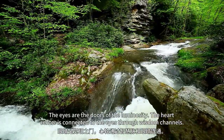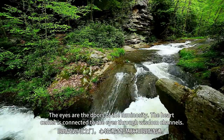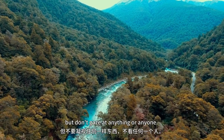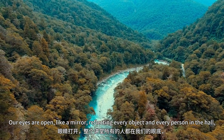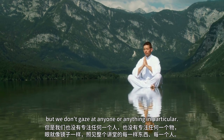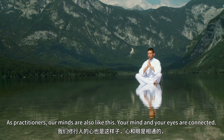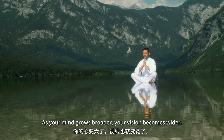The eyes are the doors of the luminosity. The heart center is connected to the eyes through wisdom channels. Our eyes are open and the whole space is within our field of vision, but don't gaze at anything or anyone. Our eyes are open, like a mirror, reflecting every object and every person in the hall, but we don't gaze at anyone or anything in particular. As practitioners, our minds are also like this — your mind and your eyes are connected. As your mind grows broader, your vision becomes wider.